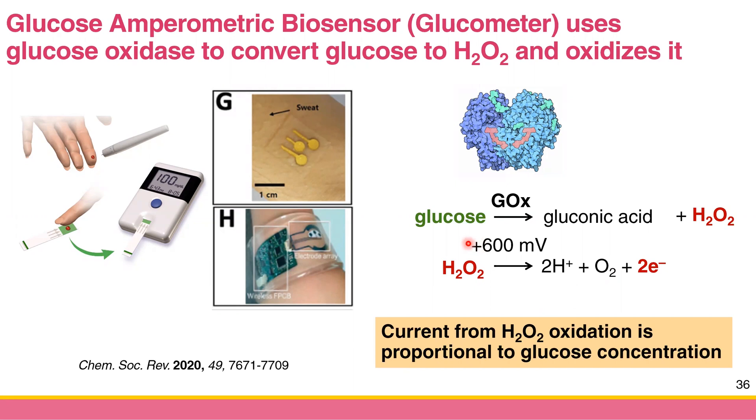If you have more glucose, you get more hydrogen peroxide, and more hydrogen peroxide results in a higher anodic current. Therefore the current from hydrogen peroxide oxidation is proportional to glucose concentration. The manufacturer calibrates the glucometer, gets the slope and equation, and stores it in memory. Once you give blood to the glucometer it collects the current and converts it to the glucose level in your blood.